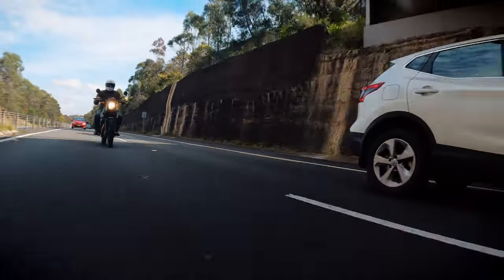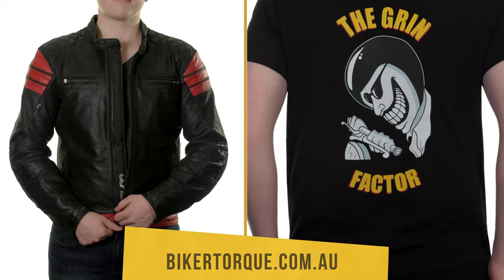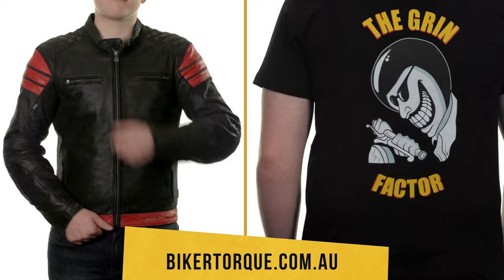Let me know in the comments what you think of the Scram 411. Is it better than the Himi? Is it, in fact, a Himi killer? And what do you think of the styling? If you like this video, please leave a like and subscribe to the channel. Also check out our online store — we're going to have some new t-shirts and long-sleeve t-shirts available soon. Till next time, stay safe and enjoy your next ride.